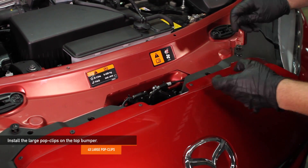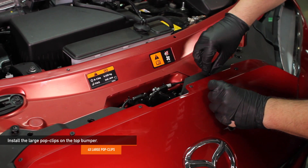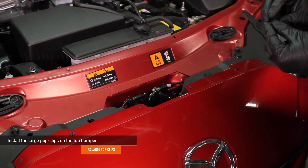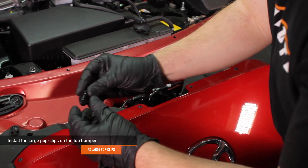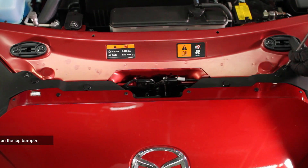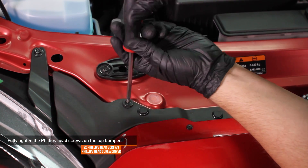Go ahead and install the four large pop clips on the top of the front bumper. Using a Phillips head screwdriver, fully tighten the two Phillips head screws on the top of the bumper.